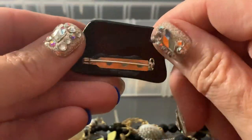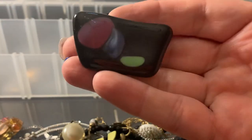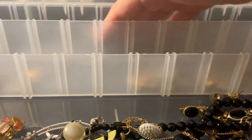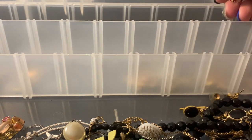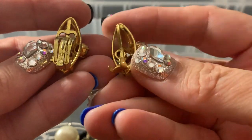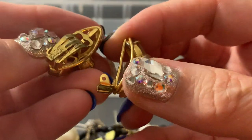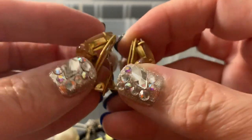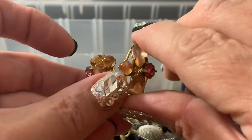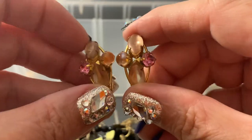This is glass — that's wearable, it's cool. A wearable ladybug. This is a broken one, and they're super cool. I think they're Germany — look at these. But it broke, so that's going to go in craft.